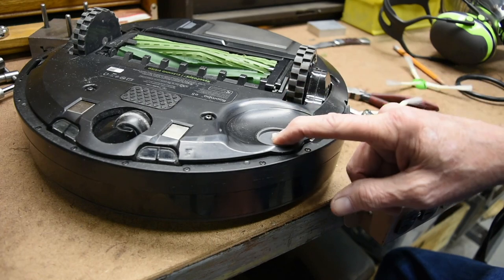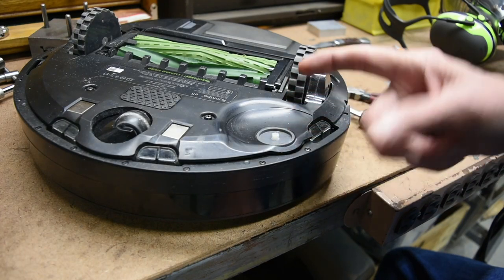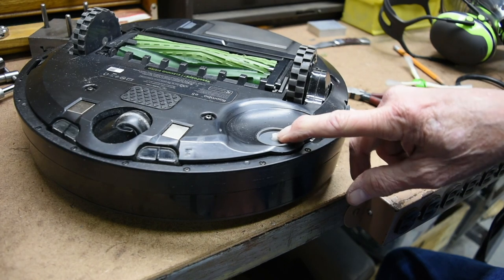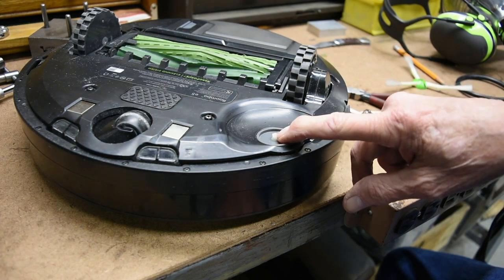However, after a few changes with a new motor, you realize that now those threads are not holding the screw in place.